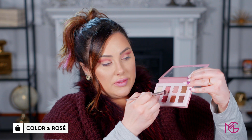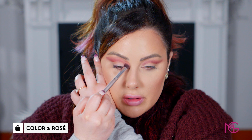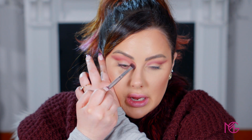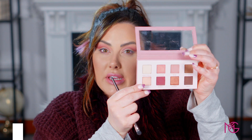Now I'm taking a dome brush — the IT Cosmetics chic eyeshadow brush — and going in with Rosé, which is kind of like Cupcake but a little bit deeper. I'm blending that pink up here to get a gradient going, bringing it up pretty close to the brow bone.